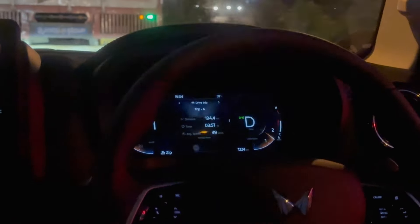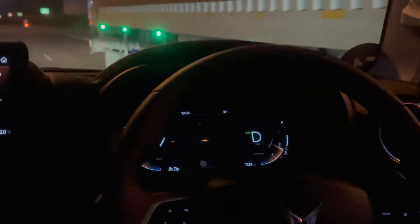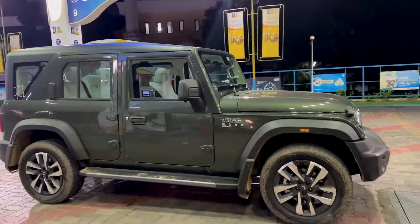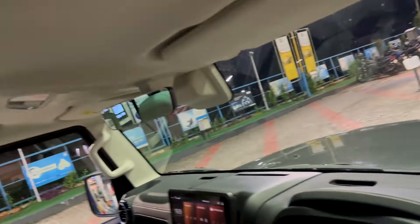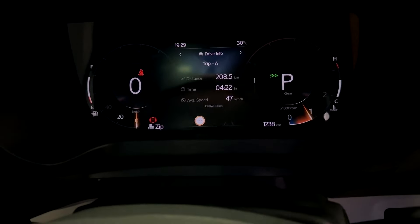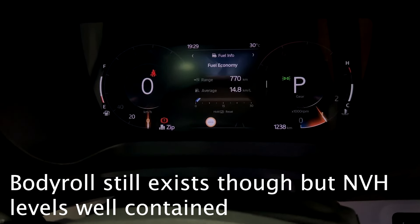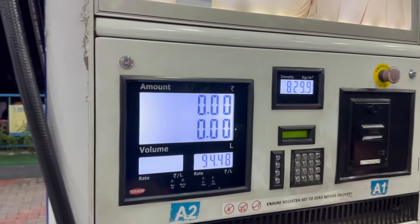Looking at night driving, the headlights perform great. Now for the mileage test — we drove 200km total. After refilling, the result came to 14.8 km per litre for the diesel automatic 4x2.